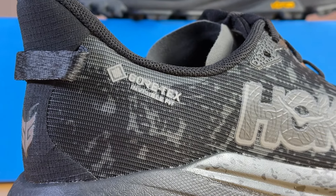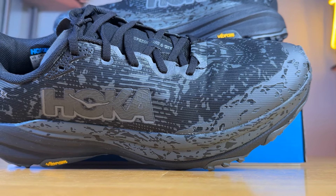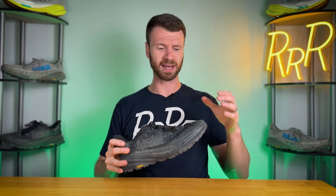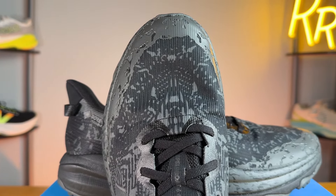Speaking of the waterproof upper, it's Gore-Tex Invisible Fit — a very thin material, a single layer throughout the entire upper. For me, it did fit true to size with regard to length. However, the toe box is rather narrow, and on the GTX edition I had some rubbing on the outside of my pinky toe, which was not the case at all with the regular Speedgoat 6. The toe box on the GTX edition just bothered me a bit more because it is rather tight.